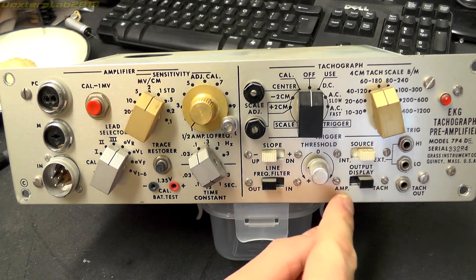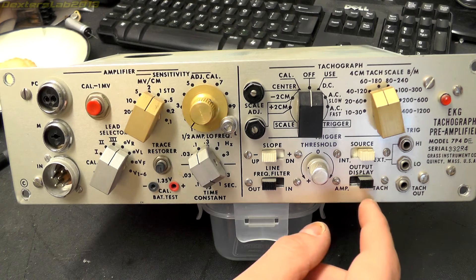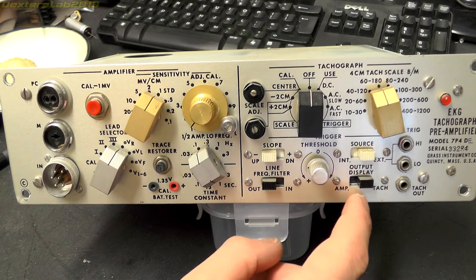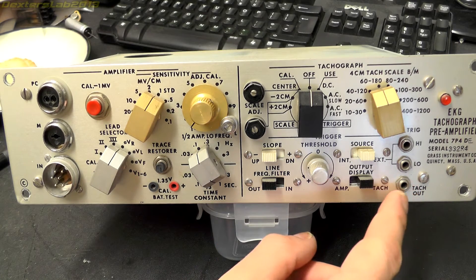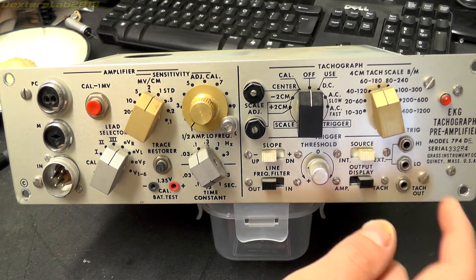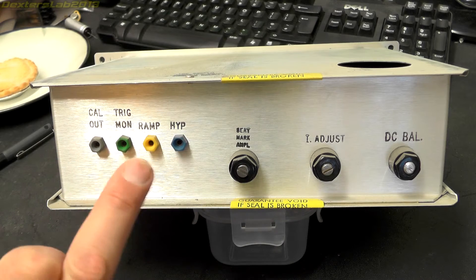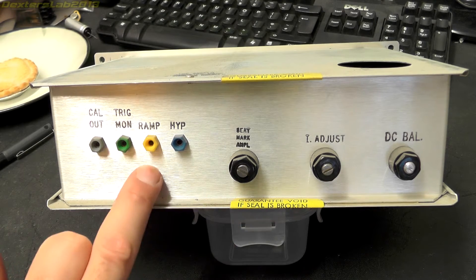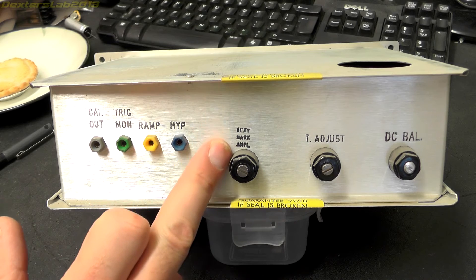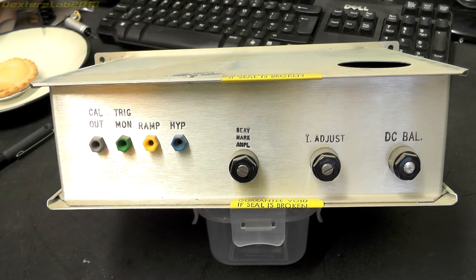We've got a threshold adjustment and an output display switch for amplifier or tach, which obviously lets you use this either as an amplifier or a tachograph. We have two inputs for external triggering and a tachograph output. Around the back we have cal out, trigger monitor, ramp, and hype — no idea what those are. And there's beat mark amplitude, I-adjust, and DC balance — not entirely sure what any of those do to be honest.